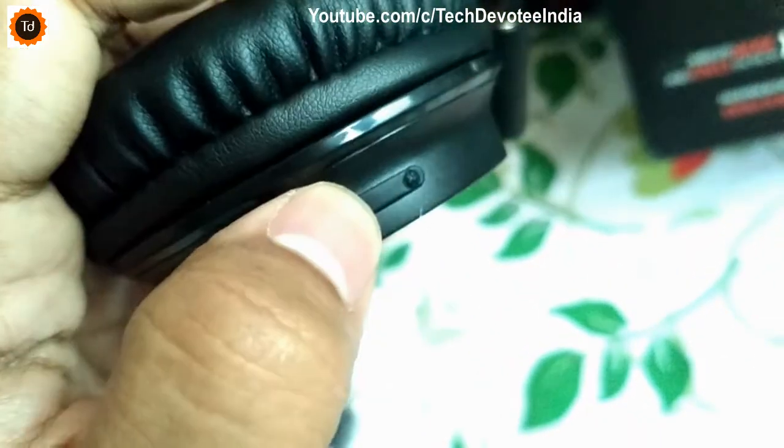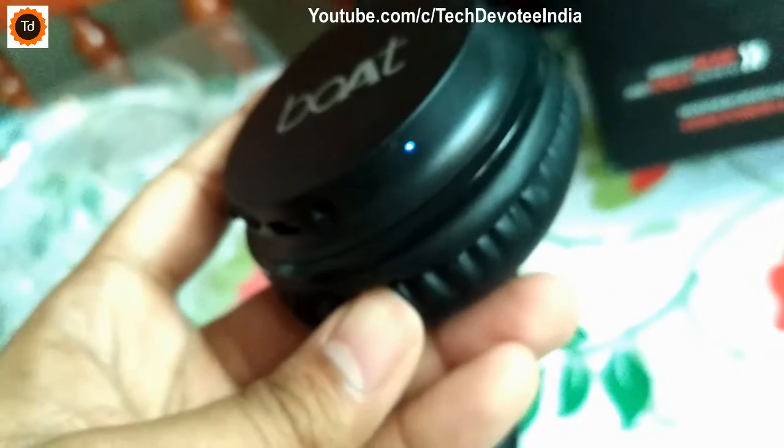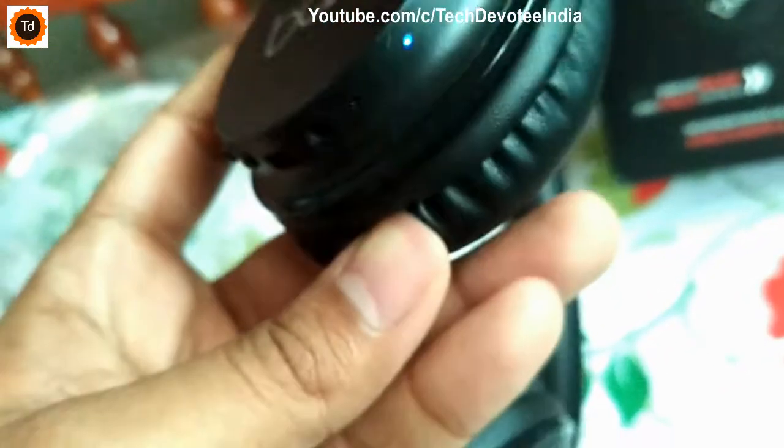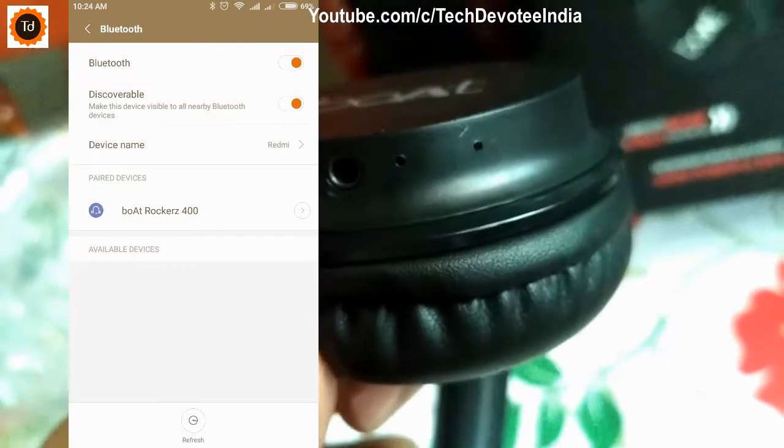Pressing one time will take you to the next track. To power the device on, you need to long press the play pause button. Once it turns on, a blue colored light will blink as you can see here. You can now pair it with your mobile and it is a very straightforward process.